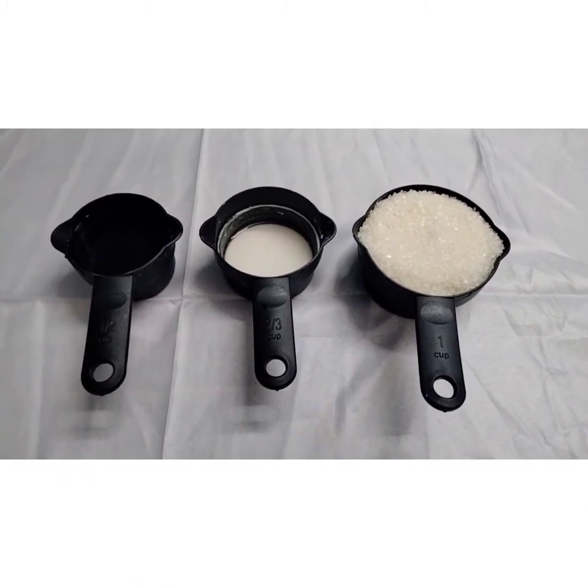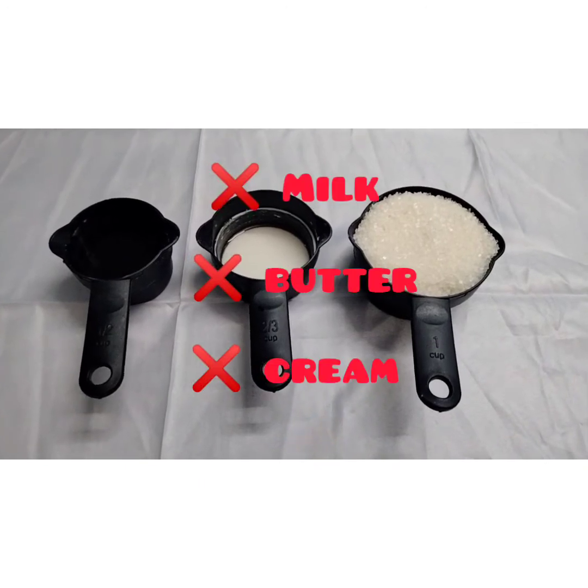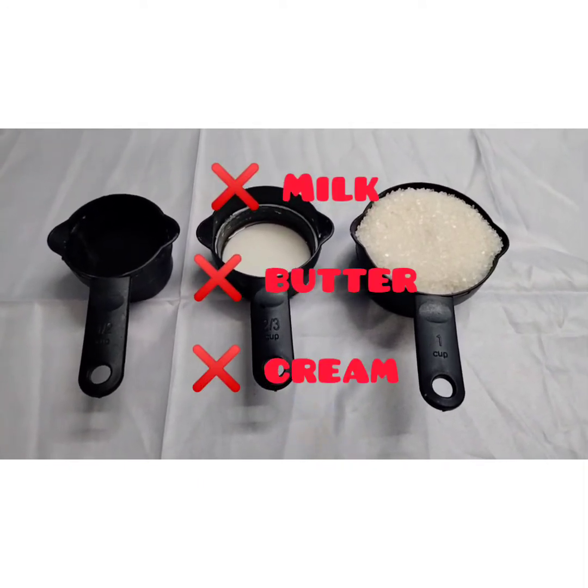Today we will make this with only three ingredients. We will not use milk, nor butter, nor cream. We will make our sauce in a very professional way.